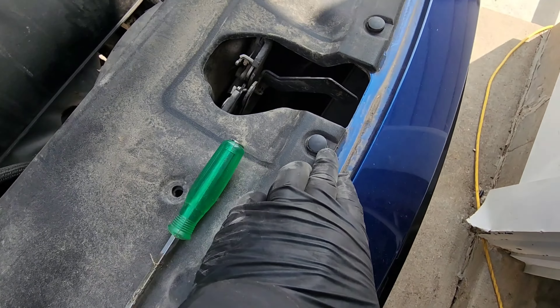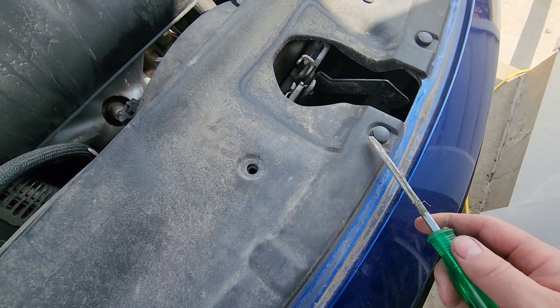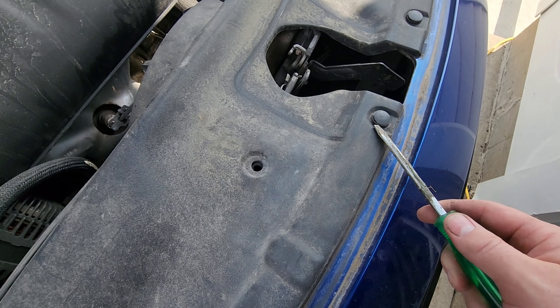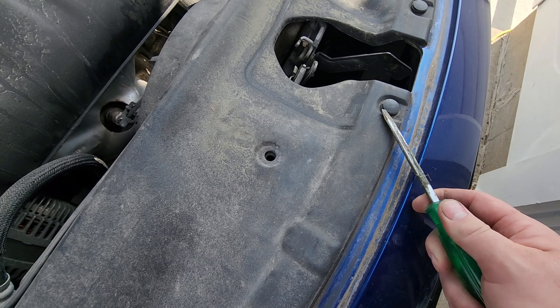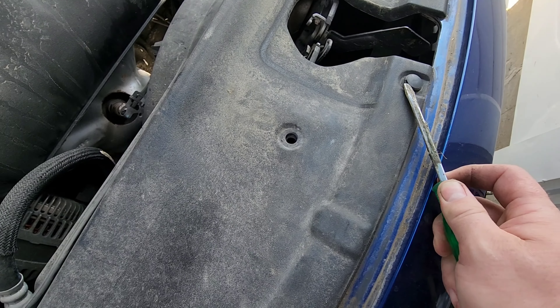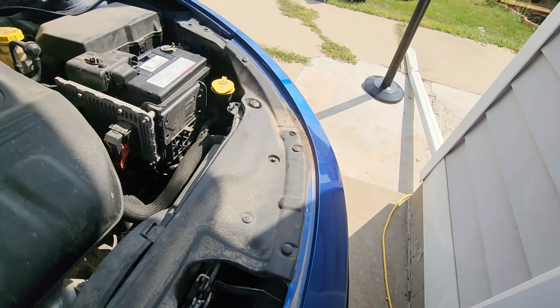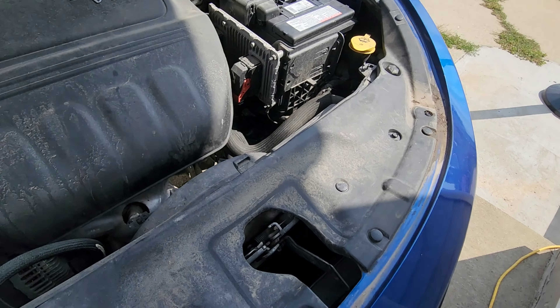You have some little clips along the top. If you don't have a clip puller, you can get under there with a flathead screwdriver and kind of pop them up. I'm gonna go ahead and pull the rest of these out with my clip puller.